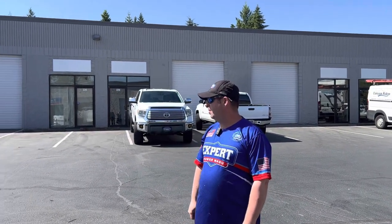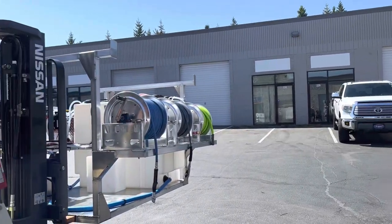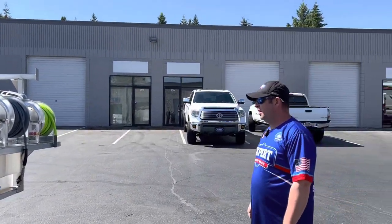Hey, it's Tim here with Expert Power Wash and today we got another six and a half foot truck skid that we're working on and delivering today. So let's take a look at this thing.